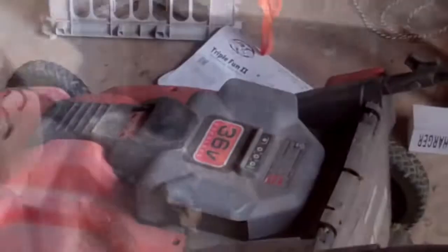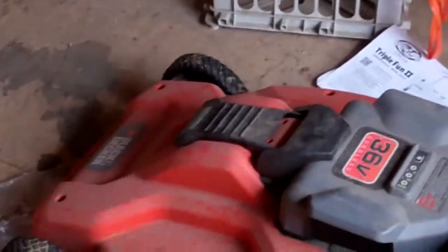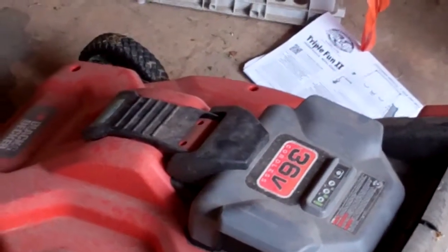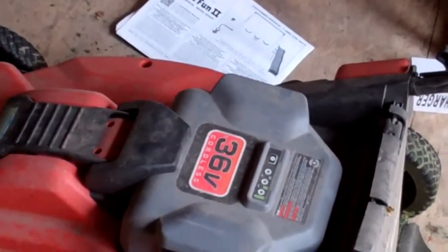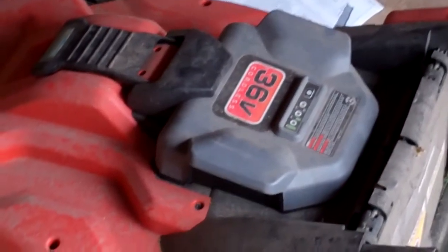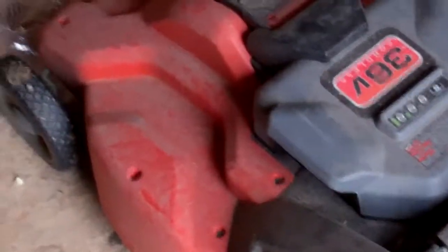For all intents and purposes, this is a solar powered lawnmower. I haven't had to pay $3.50 for a gallon of gas to fill up my lawnmower. I don't have to replace the oil — there is no oil in this, there is no spark plug. There is just a battery and a motor, and a really great blade underneath that you can replace when you feel you need to.